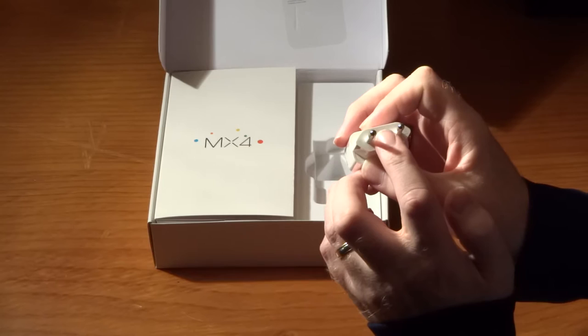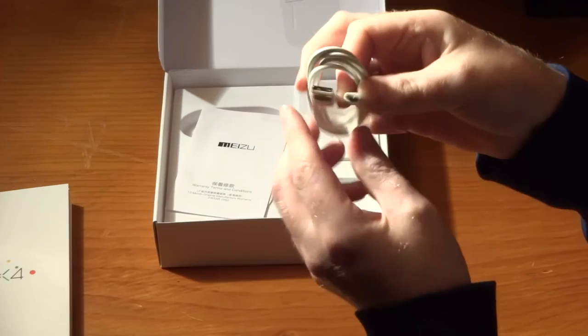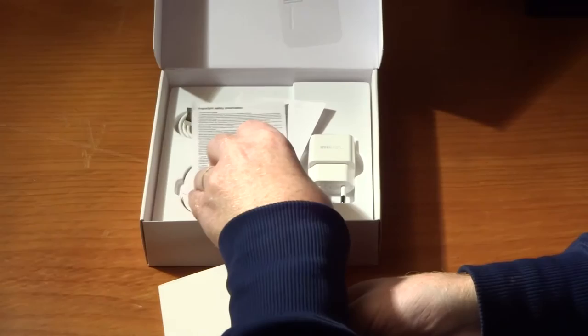The adapter is 240 volt with a 5 volt output at 2 amps, and here is our USB to micro USB power supply - fairly standard, like you would see on any other smartphone these days, apart from maybe the OnePlus One. There are some warranty terms and conditions from Meizu in Chinese.